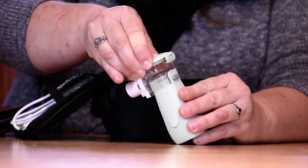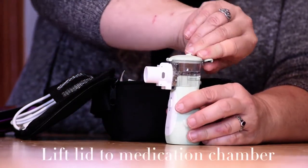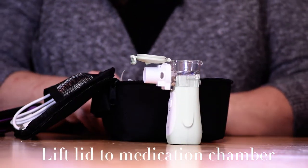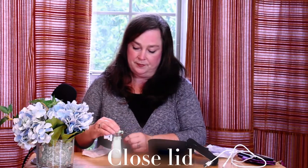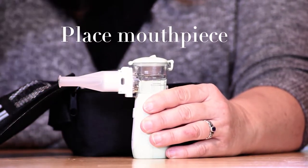This device is fairly simple to use. You will lift this latch and the lid into the medication chamber, put your medication into this cup, close the lid securely, and place the mouthpiece. Now you're ready to use the device.